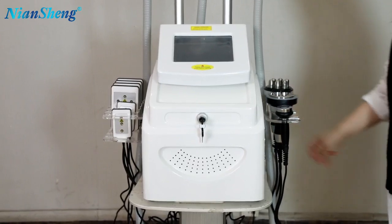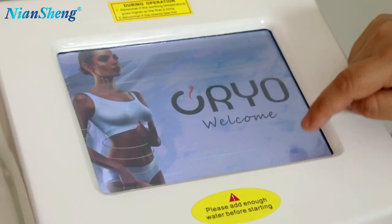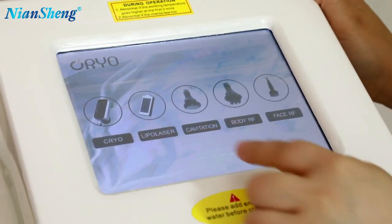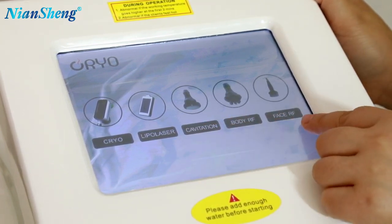We will start the machine. Turn the right button and use the key to turn on the machine. Then we enter the system, click on the screen, and you can see the options for the handles. First is the Korean handles option, then the laser pads, then cavitation, the body RF handle, and the face RF handle.